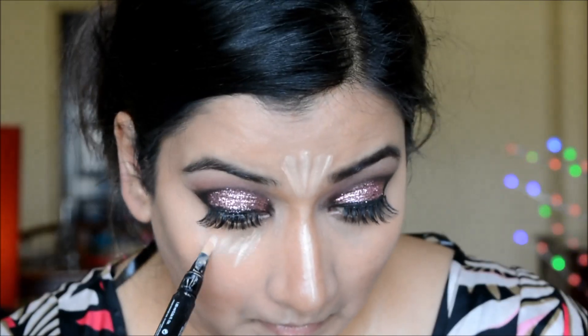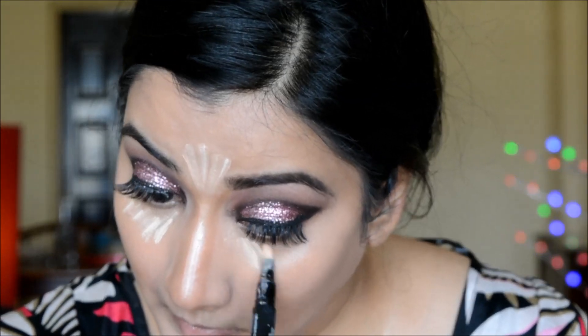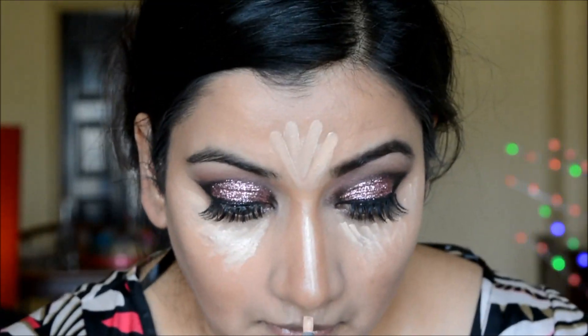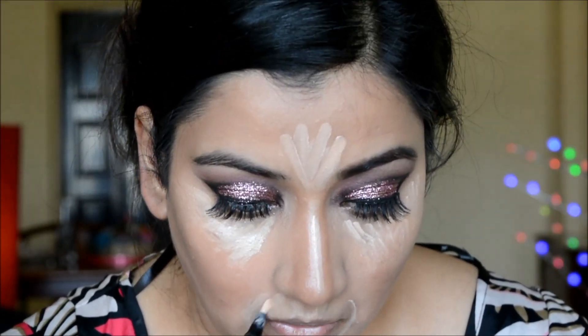Next I'm applying a concealer about two to three shades lighter than my skin tone and using it as a highlighter — creating a triangle under my eyes, highlighting on my forehead, and on the bridge of my nose.